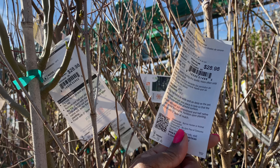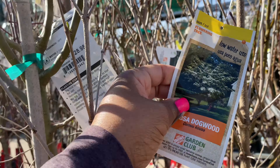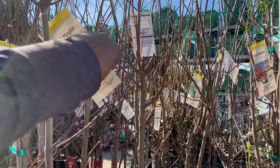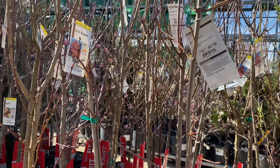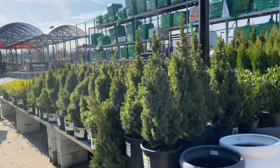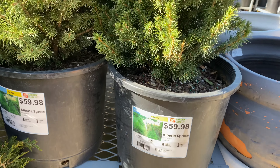Here we have azaleas. They don't look their best right now, but they are waking up. Here are the pink azaleas — they're $14.98, in a one-gallon pot. They get between 2 to 5 feet tall and wide. They have that beautiful pink, and this salmon color here. They're the same size, same price. As well as these down here in a red tone.